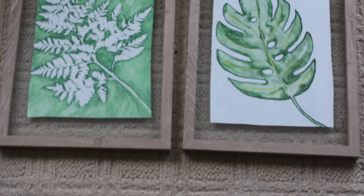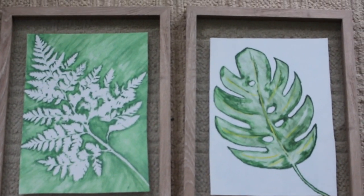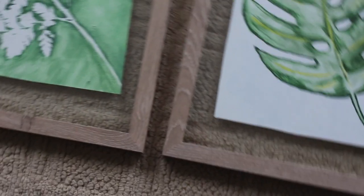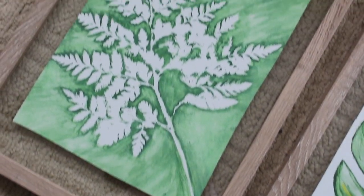Hey everyone, welcome back to my channel! Today we are going to be doing these easy DIY leaf canvas paintings. The frames you see them in are actually from Target, so definitely go check those out — they're super cheap, only $15 each.